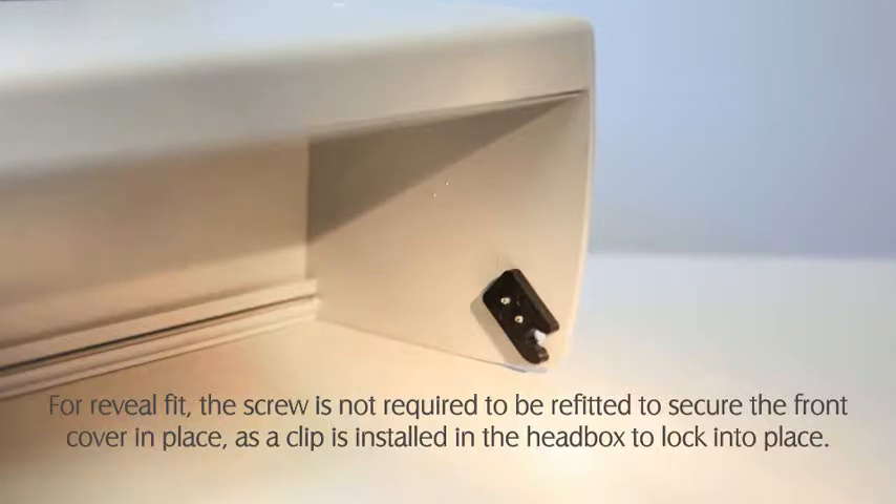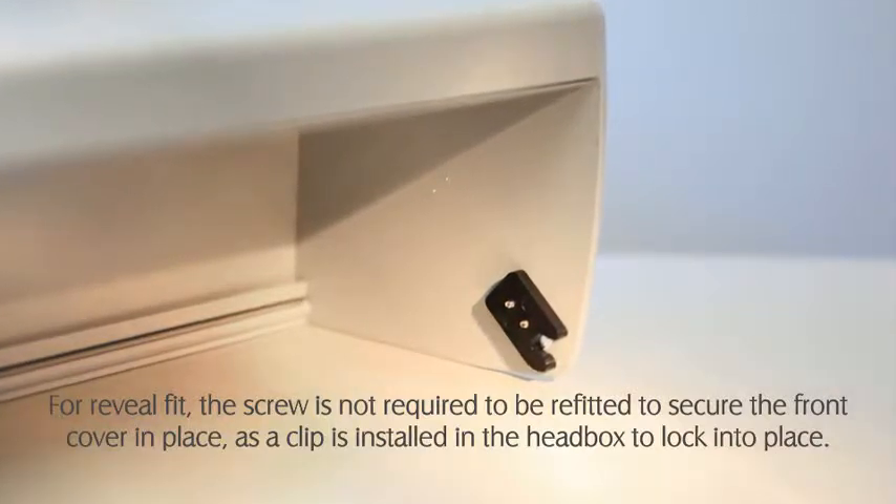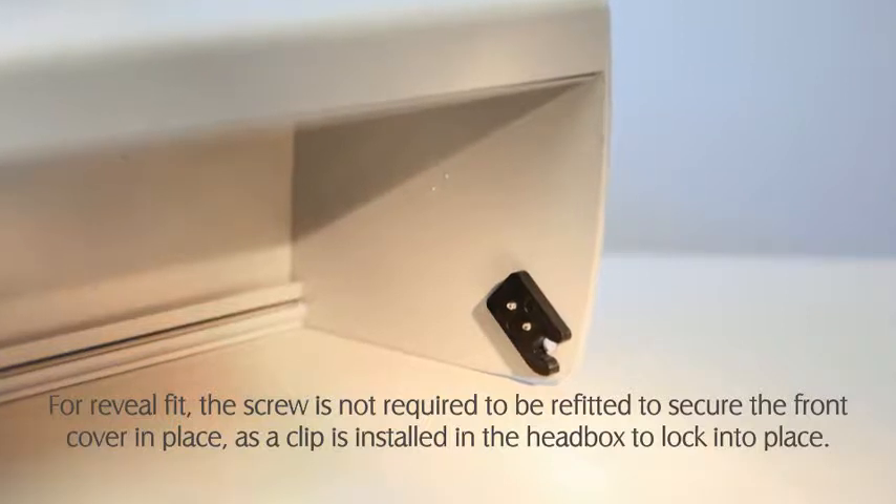For reveal fit, the screw is not required to be refitted to secure the front cover in place, as a clip is installed in the head box to lock into place.